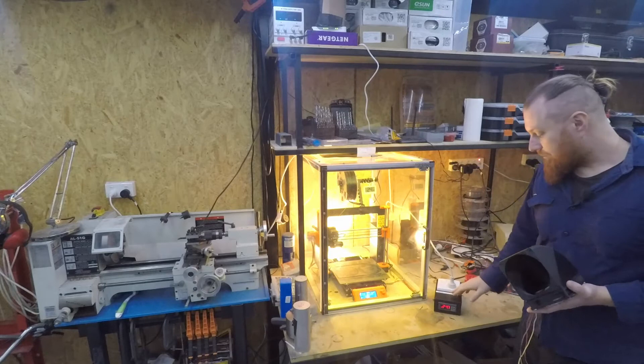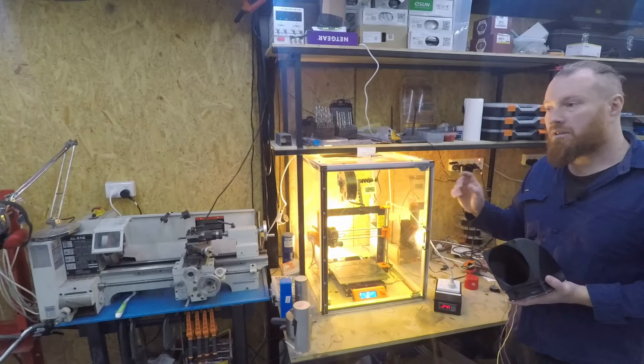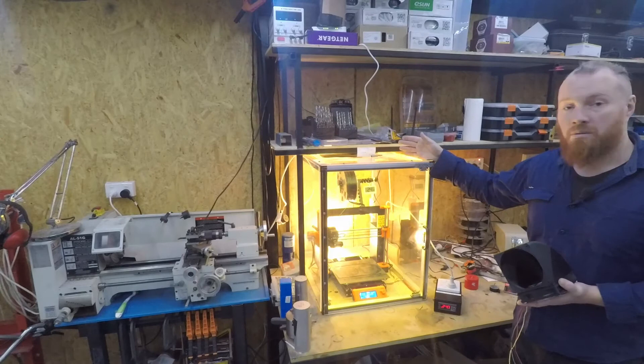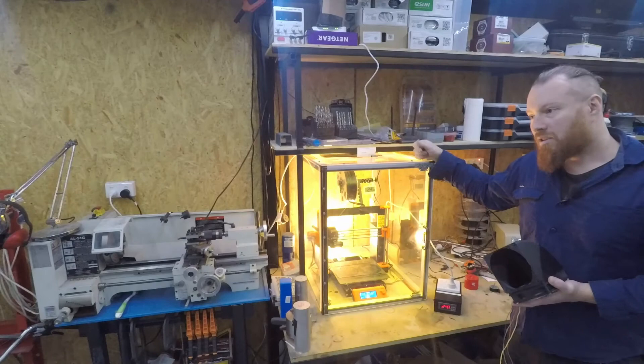I'll probably use the 12 volt system I've got in conjunction with this. In the next video, I will move the 12 volt heating system from my other 3D printer into this one, because I don't use that one anymore. We can have a look at how I've done that — I haven't seen anyone use the method I've used on that one either, which will hopefully be something valuable to add to the community. So I'll leave it at that for this video — thanks for watching, and subscribe if you haven't already, because I've got more content coming out like this. Cheers, all the best, bye.